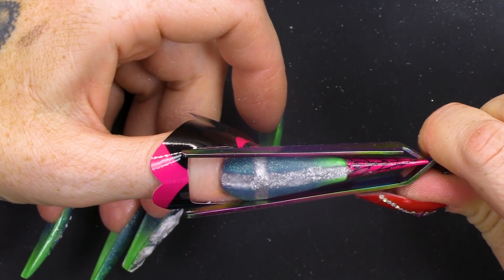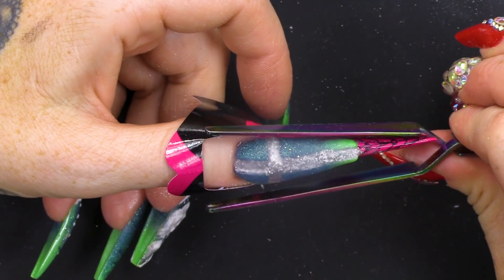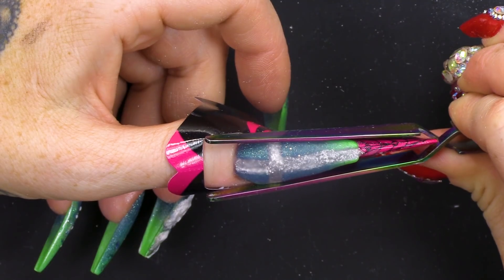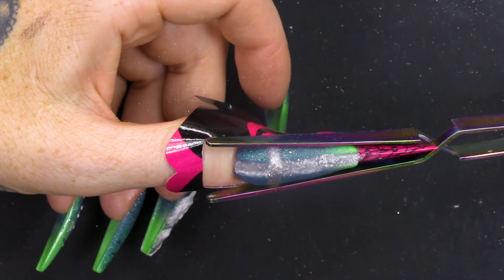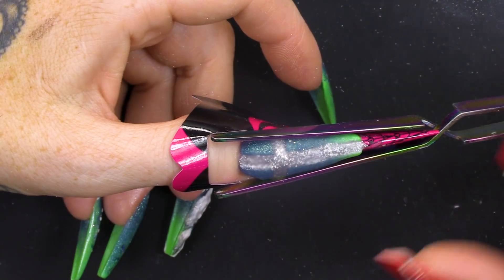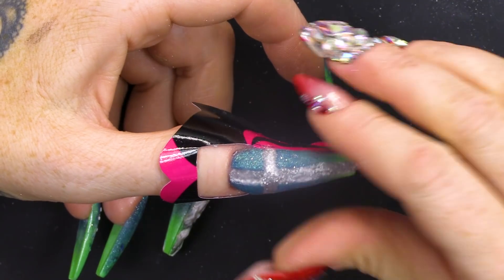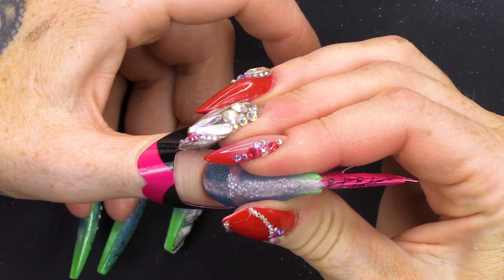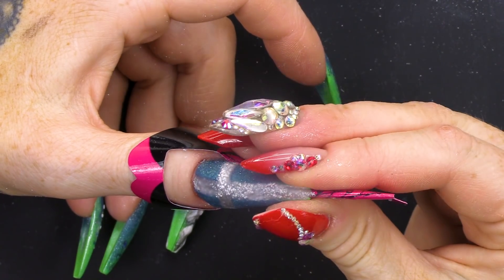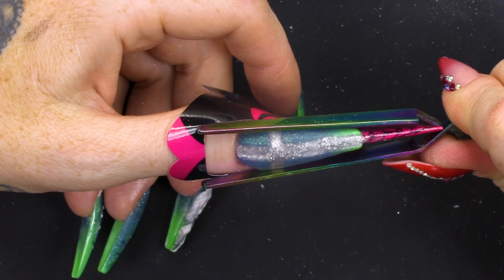I'm gonna go in with the pinching tool. Test pinch it first, take it off, make sure it's not being crushed. We're good to go. Pop that on. You can always pinch the length as well with your thumb and finger. If you're doing it on somebody else, you can use both your thumbs. It's always good to have even pressure.